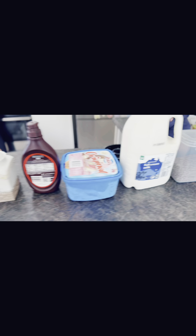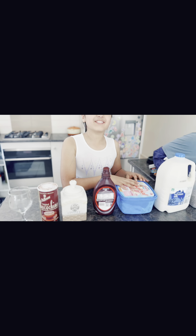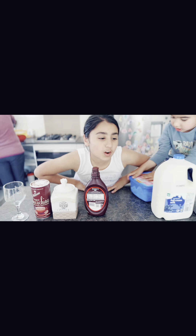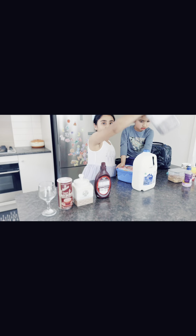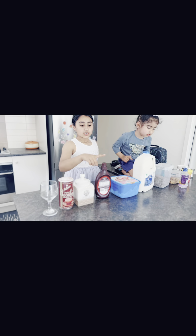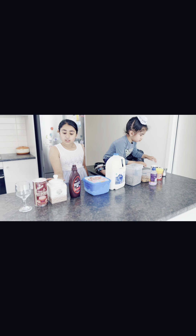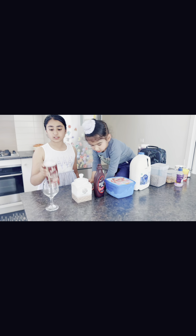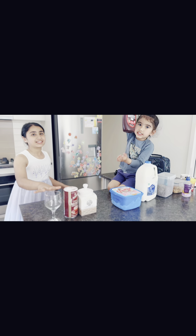Hello guys, today is a very hot day so my family suggested that we make some iced coffee. The ingredients you will be using are some chia seeds, milk, ice cream, chocolate syrup — Hershey's syrup is better — and then you can also add some coffee. You will also need some drinking chocolate and a glass. Right now I'm just gonna show you all the ingredients.